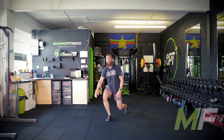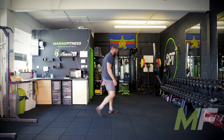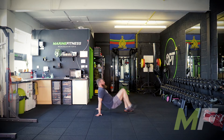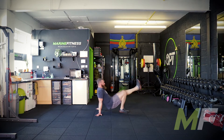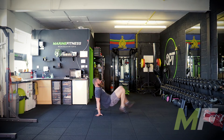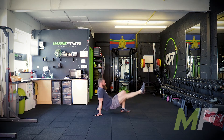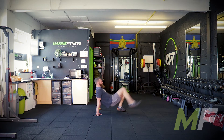Crab kick-ups next — another core exercise. Crab position with only one foot on the ground at a time. Nice and fast: just a simple flick of the foot. Make sure the knee is getting kicked up and only one foot is in contact with the ground at a time. Fast feet, fast feet.